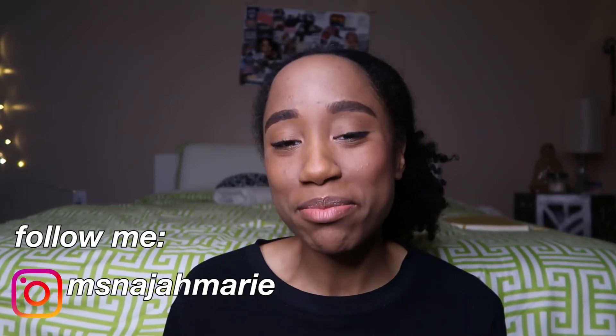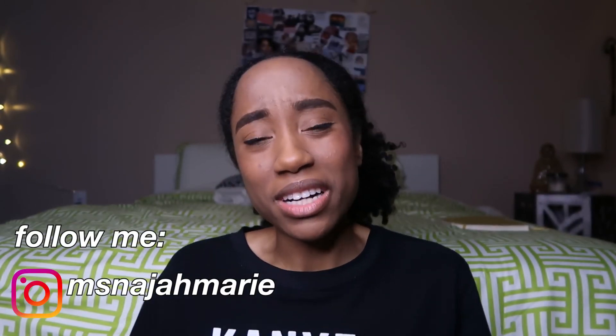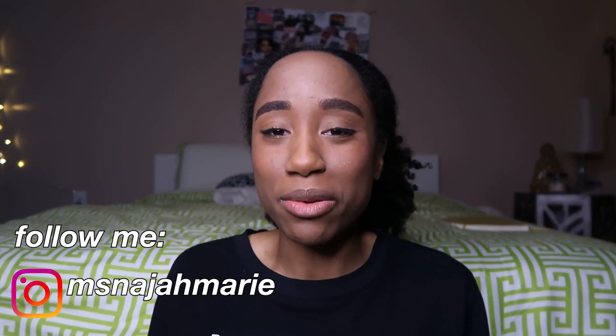Okay you guys, thank you so much for watching this video. If you haven't already, don't forget to hit that like button. And comment below with what you use to clean your white sneakers or any other kind of sneakers, because I want to know. Hit that subscribe button and I'll catch you guys in the next one. Laters!